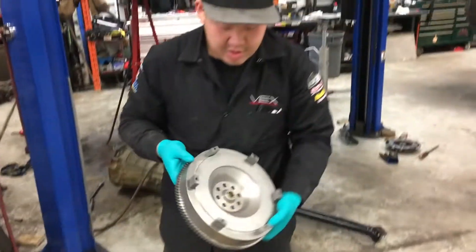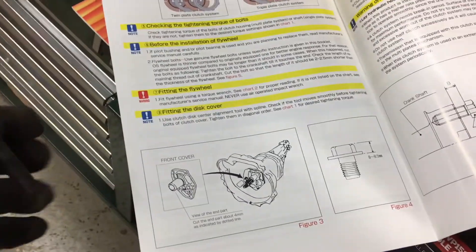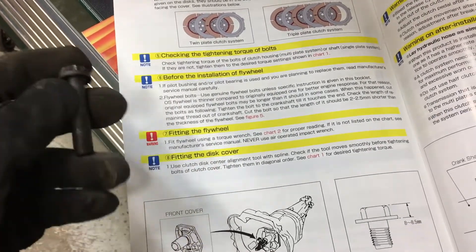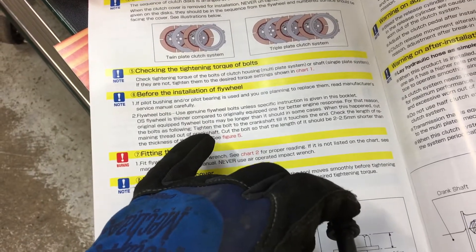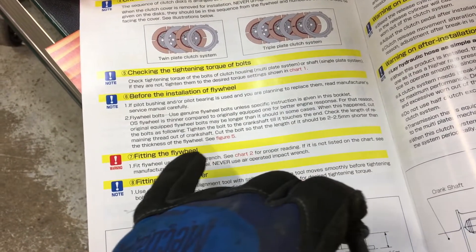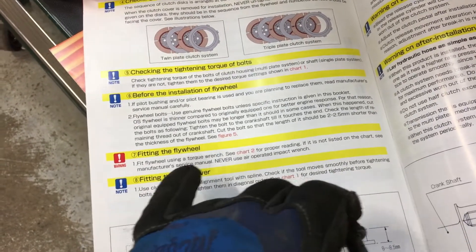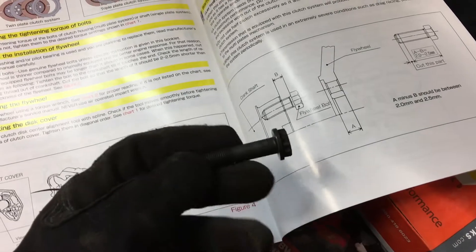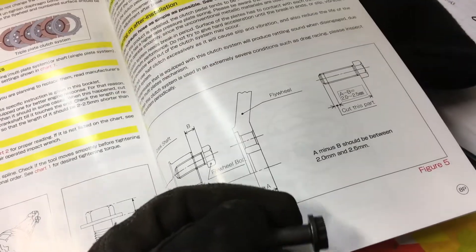It's got a pilot bearing already installed in it from OS — that's nice. After reading the instruction manual, the factory OEM flywheel bolts from Nissan are too long. It says here to check the length of the remaining thread of the crankshaft. Cut the bolts so that the length should be two to two and a half millimeters shorter than the thickness of the flywheel. The OS flywheel is actually thinner than the OEM flywheel, which means we have to bolt up the flywheel, measure how much of the bolt is sticking out, and cut it — which should be about two to two and a half millimeters.